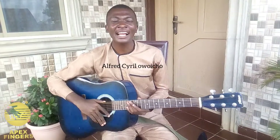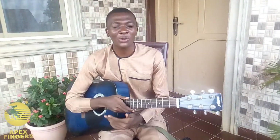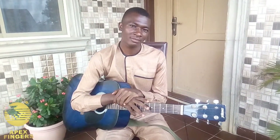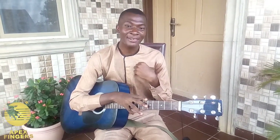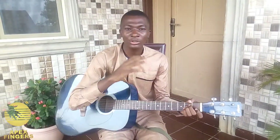Hello beautiful people, it's Alfred C with Oho, with another song from the Best Finger Song Score series. Today we'll be scoring Gashinan by K-String. As you can see, I'm putting on my house attire, so let's just go straight to the tutorial.